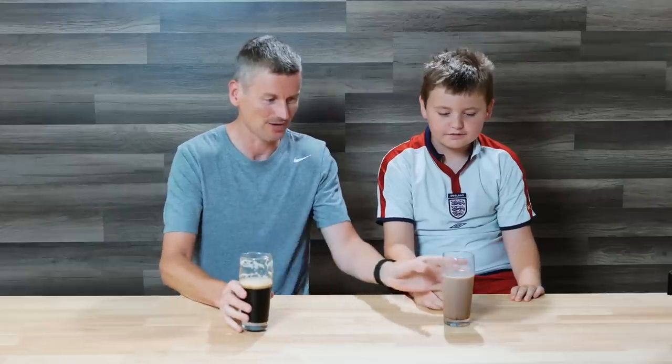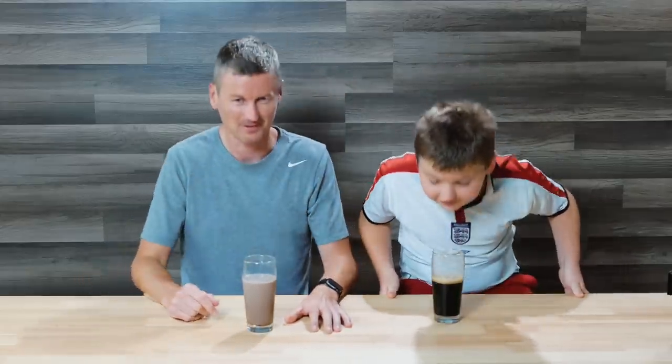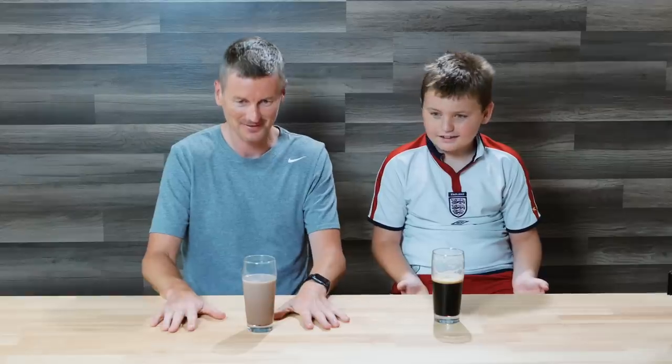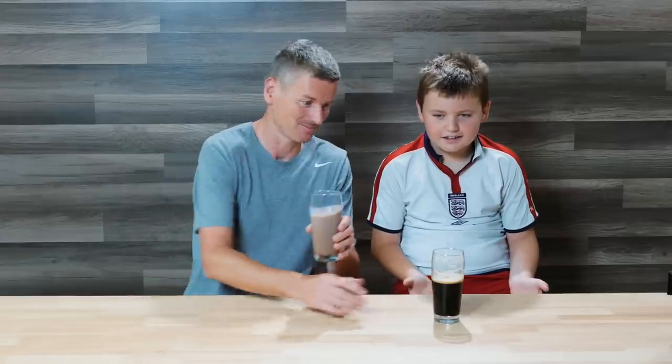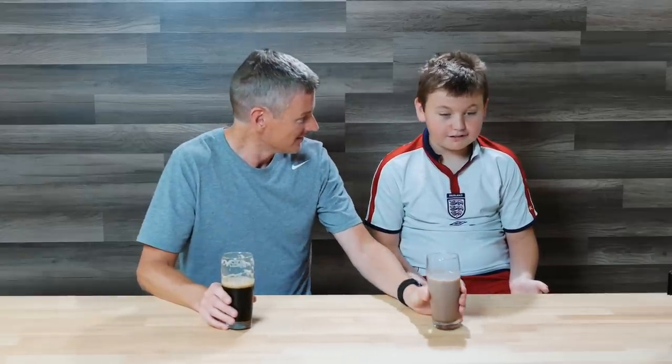Let's have a quick sniff of each other's beverage. Yours smells like straight up chocolate — a different smell. Does that smell like regular beer to you? Well, I don't know what beer smells like — of course not, you've never smelled beer before. Even though there's beer in this house every week. He can't stand the smell of brewing. I keep telling you it smells like cereal.